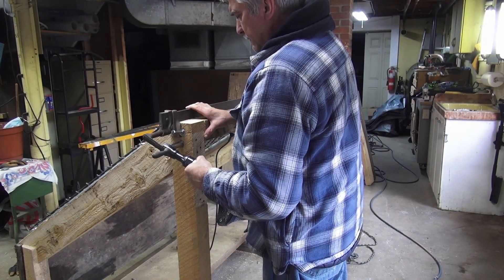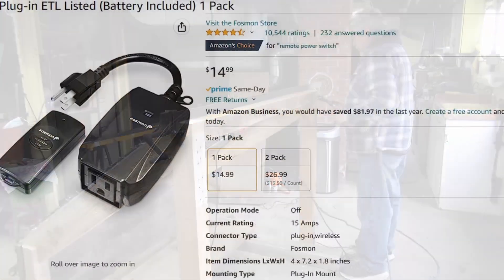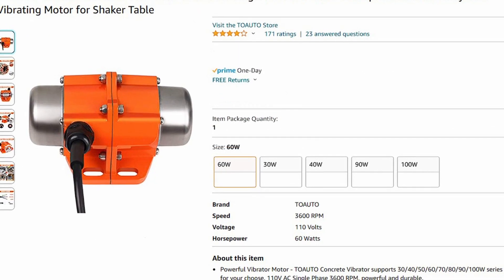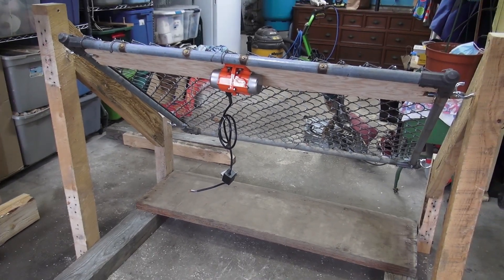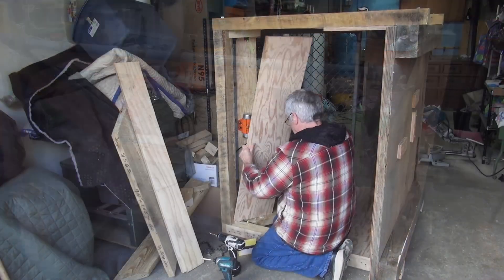There are two types of separators: gravity separators and shaker separators. I'm going with the shaker, with a remote I can turn on or off from the tractor. Not wanting to buy a gas motor, pulleys, belts, and all the work that goes into that, I'm using an electric shaker motor. This one I found on Amazon — a 60-watt weatherproof motor for under $40. This seems to be my best option, and I have power not far from my setup.